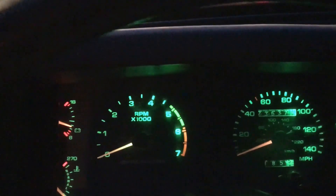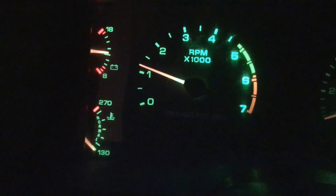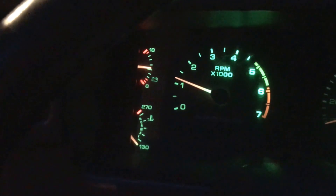Put some LED green lights in there — I like them. Got a 140 amp Summit Racing alternator on there, I just put that on there.